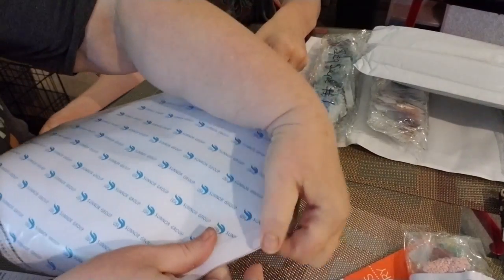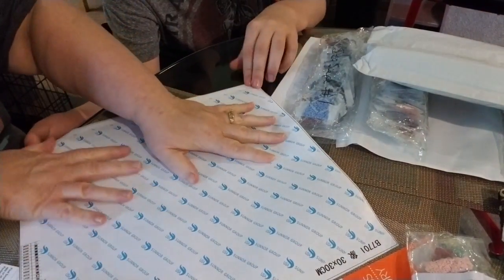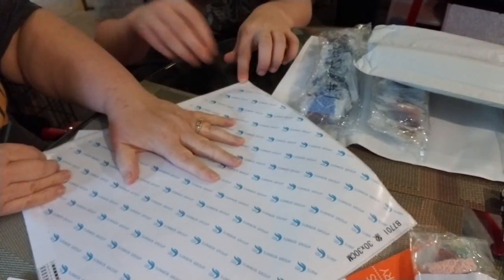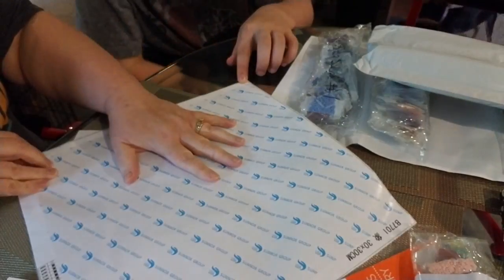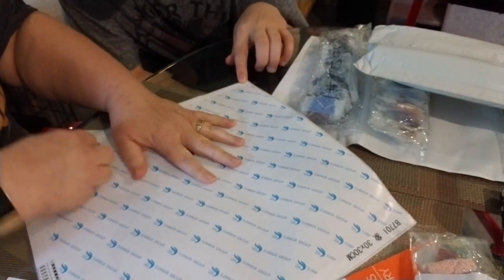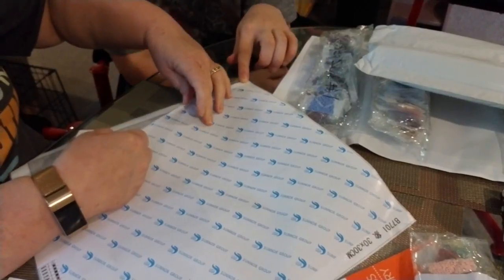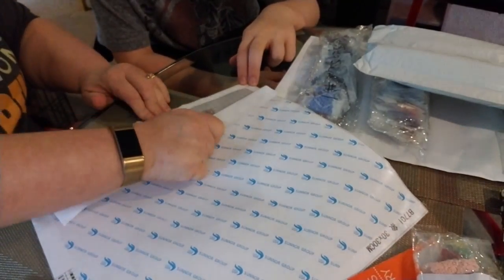I'm glad I have my son here to help me because this is crazy. So when I was lifting up this edge, I was lifting up some of the sticky too, so I had to be careful with that. It's just one big sheet — I wish it was two, but it's not.